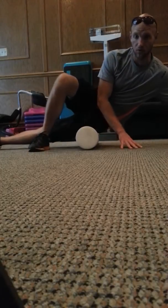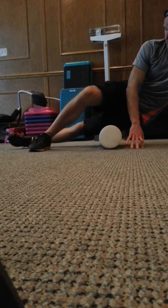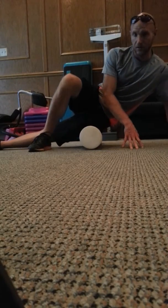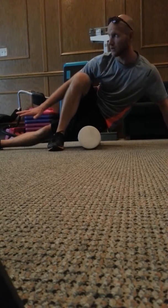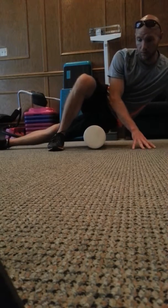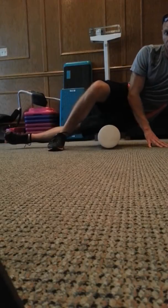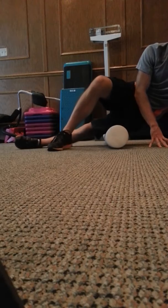Just roll on the outside of that leg, and then roll back. This foot can be on the ground resting, kind of guiding across the floor. Just pull the body, slide that hand if you like, all the way to the kneecap and back.